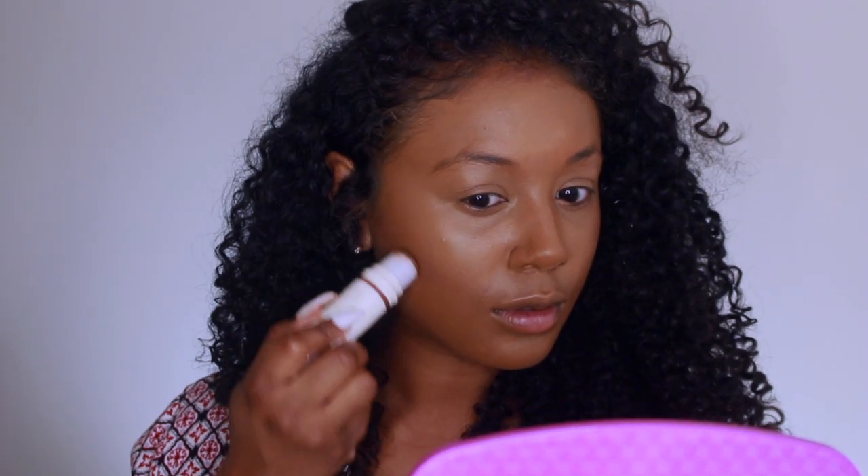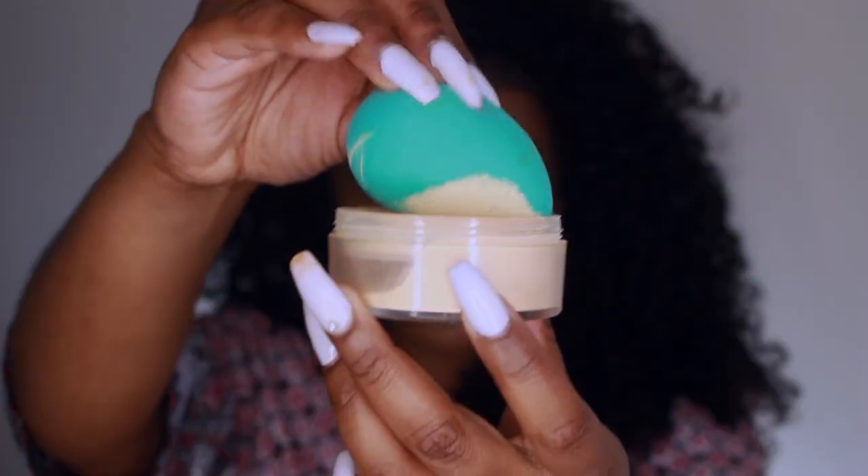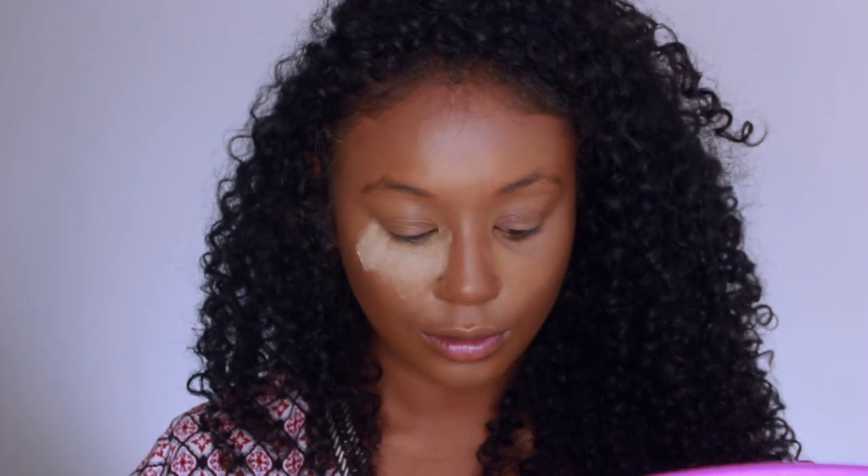To cream contour, I'm using the Pur Cosmetics Contour Stick in Deep. The reason I do cream contour is because usually with full coverage foundations I lose my natural contours, so I'm adding it in the hollows of my cheeks, the tops of my temples, and the sides of my nose to bring those back. I'm using the BH Cosmetics brush in circular motions to evenly blend the product so I don't get streaks.